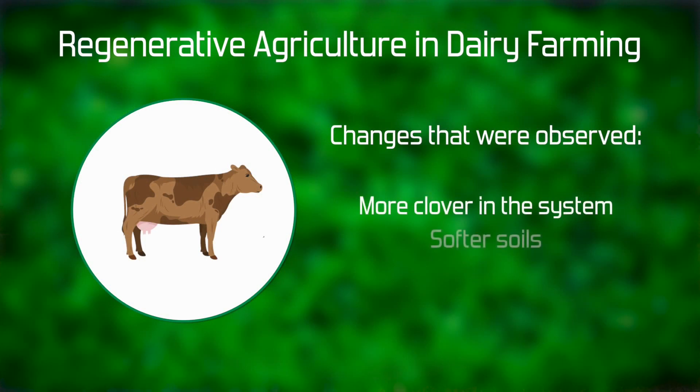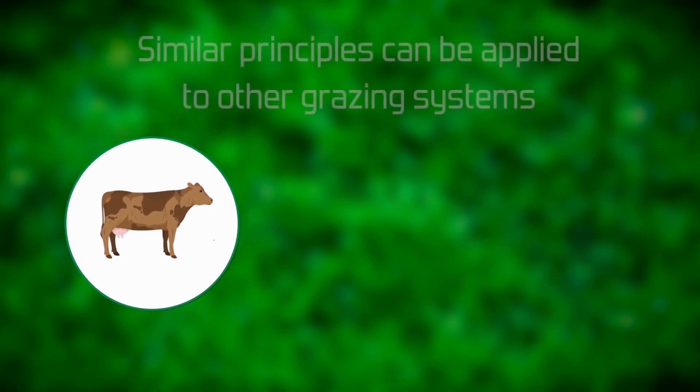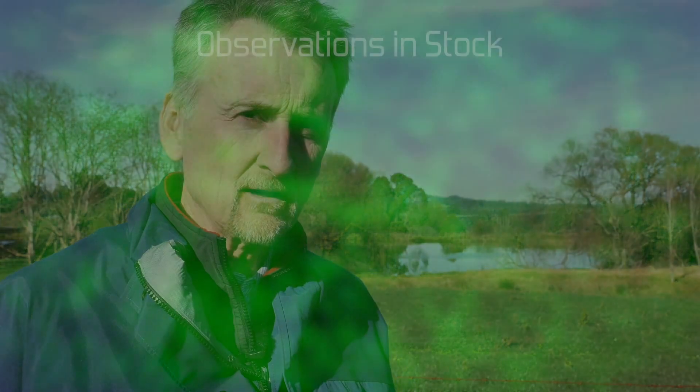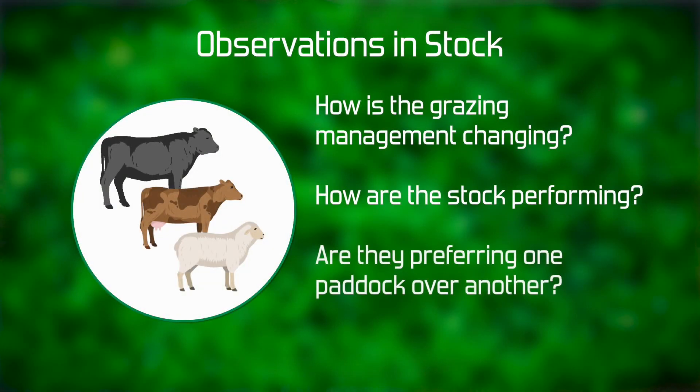The kinds of changes observed by the farmers were more clover coming back into the system, soils becoming softer, and changes in animal grazing behavior. The key to this is observation — looking at how the system is responding to different changes and taking cues from stock: how is grazing management changing, how are the stock performing, and are they showing any preference to graze one paddock over another?